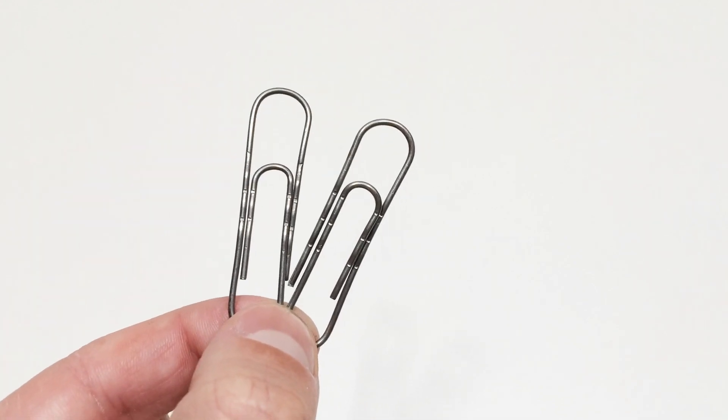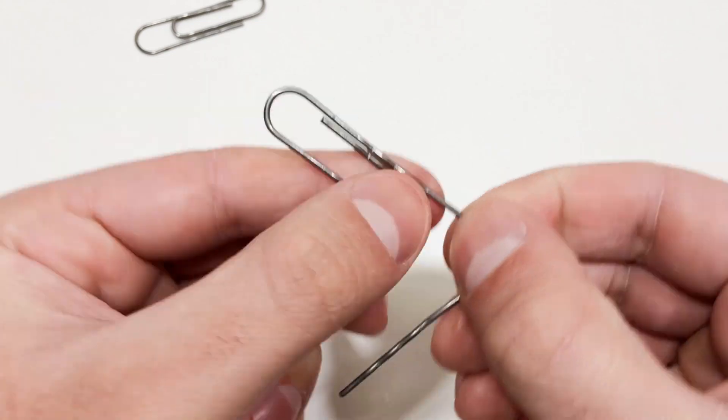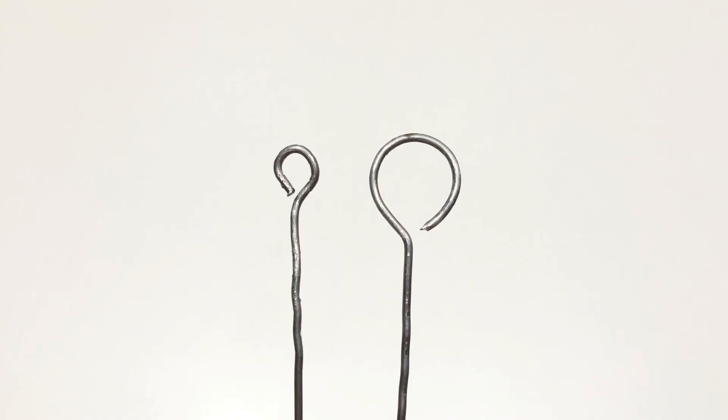Now we need two steel paper clips. From these clips, we will produce carrier conductive contacts. To do this, wave the clips and at the ends make rings of different diameters.